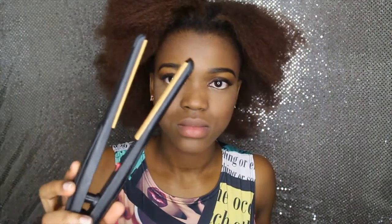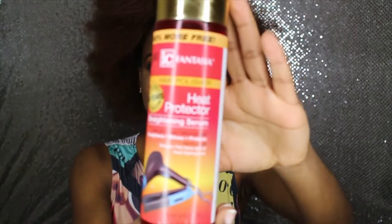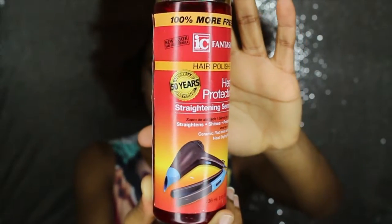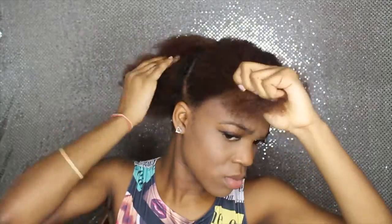So of course you will need a straightener, a heat protector to protect your hair from heat damage, and a small comb — and that's it. I'm going to be parting my hair into four sections because I find that easier to straighten my hair.